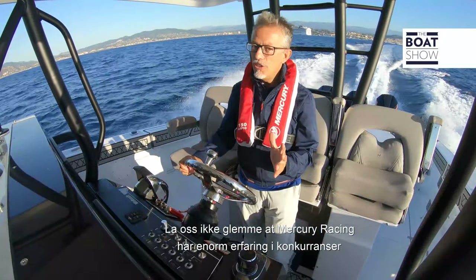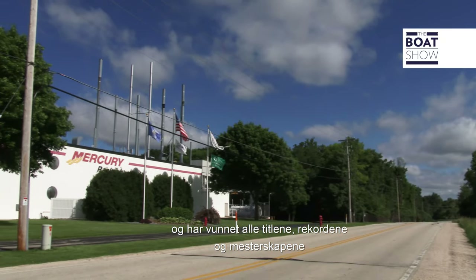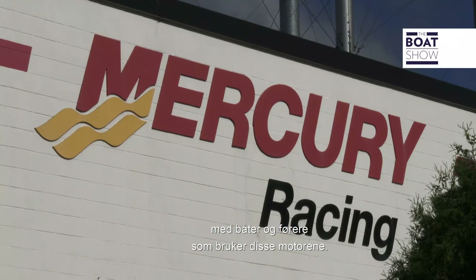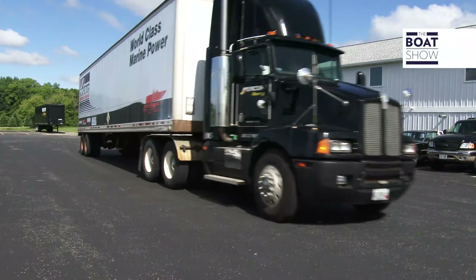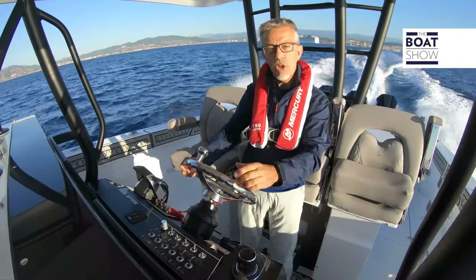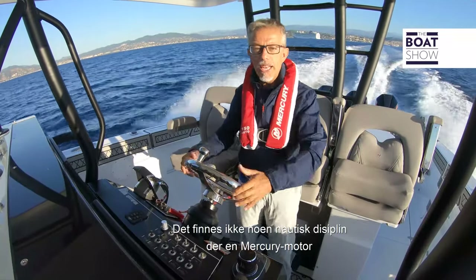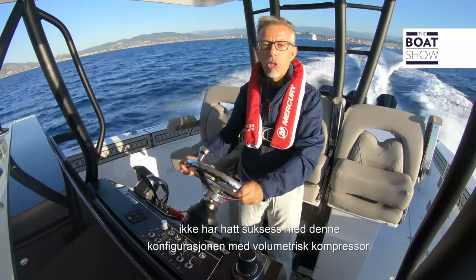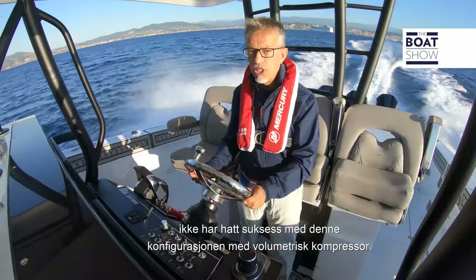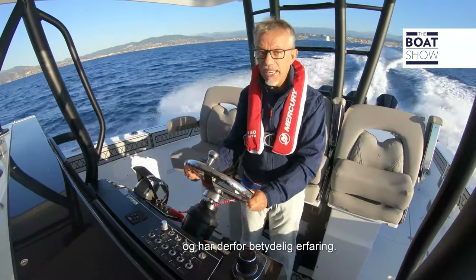Let's not forget that Mercury Racing has enormous experience in competitions — with all the titles, records, and championships won by boats and riders who used these engines. There is not a single nautical discipline in which a Mercury engine has not been successful. Regarding this configuration with volumetric compressor, Mercury has been using it for 15 years and therefore has considerable experience.